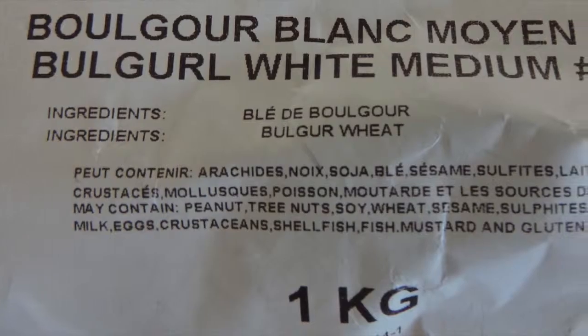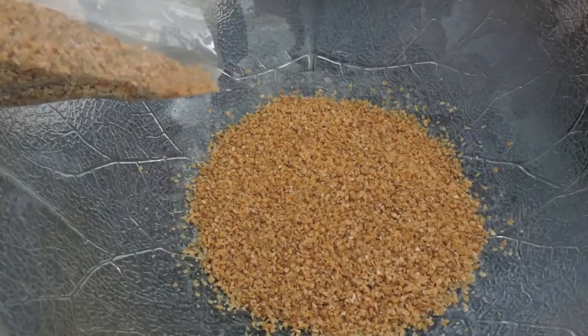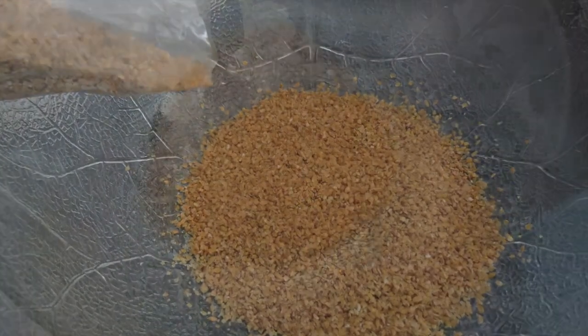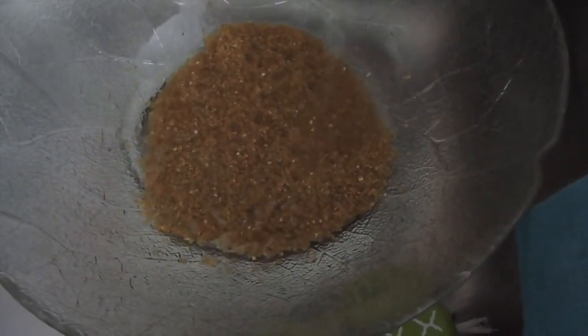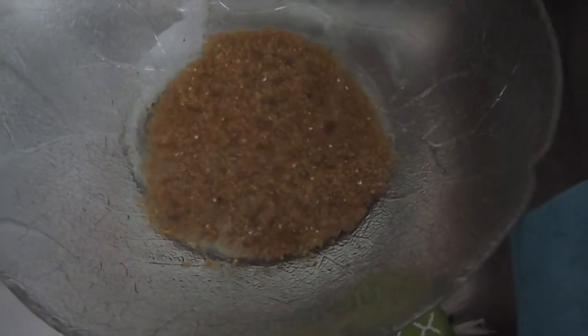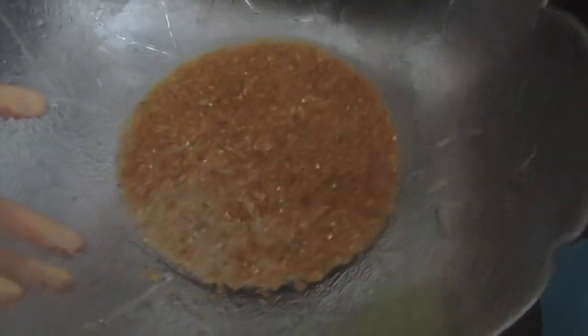Start off with half a cup of bulgur. Put it in a bowl and add water, just enough to cover the bulgur. You don't want too much water because then it won't absorb all of it. Let it sit for about 15 to 20 minutes.